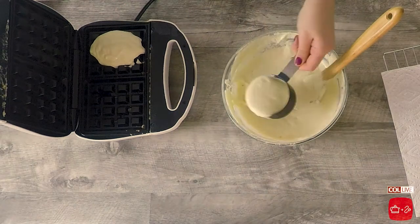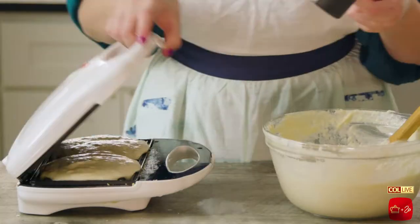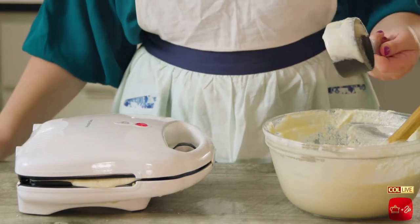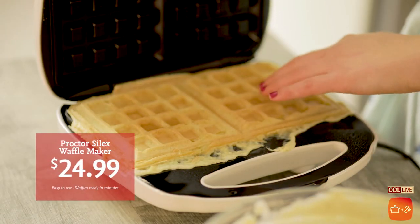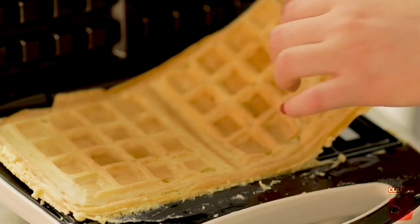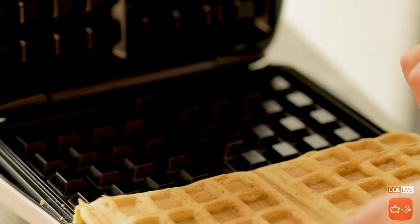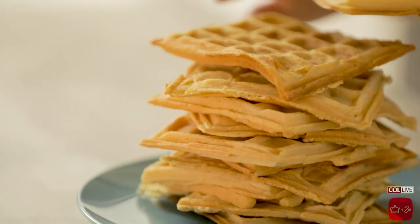All right, heat that waffle maker up, scoop some of the batter in there, and let those babies cook. You're going to want to let them sit tight for a couple of minutes and only flip them when they're brown and able to handle flipping. Once you're at that level, you are golden. Waffles are coming up, and they're going to be so delicious.